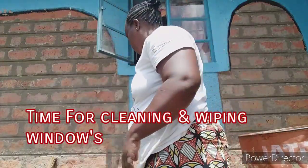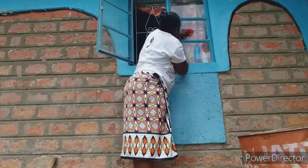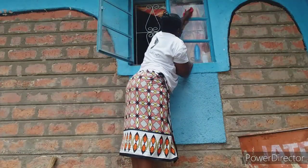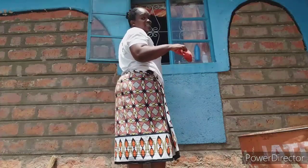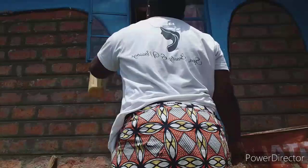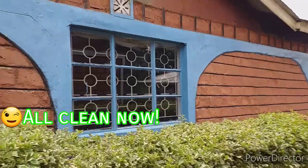Cleaning now — I'm using this bag and I've already done the other parts. This is the village style. That's it for today guys, I hope you enjoyed the video of my village life. Please don't forget to subscribe, like, comment, and share. Thank you and goodbye!